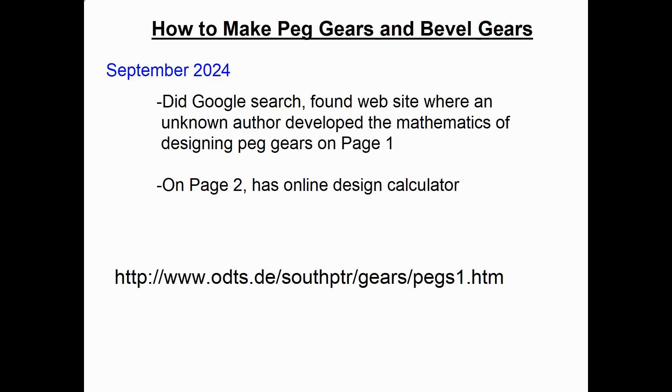In September of 2024, I did a Google search on how to design gristmill peg gears and found a website where an unknown author developed the mathematics involved. It's two pages: the first develops the math, and the second converts it into an online design calculator.